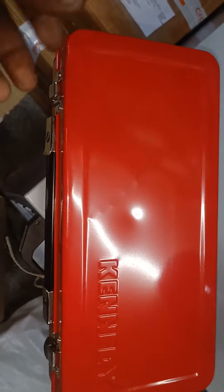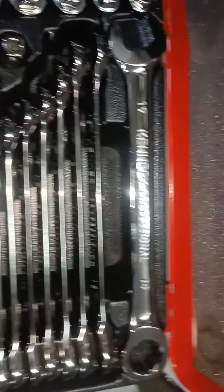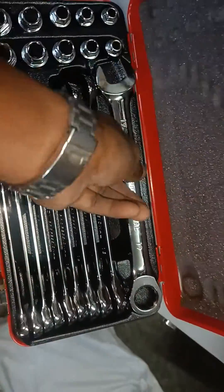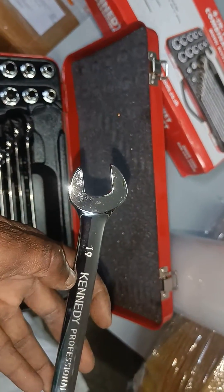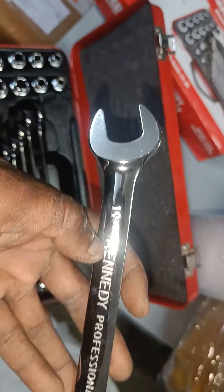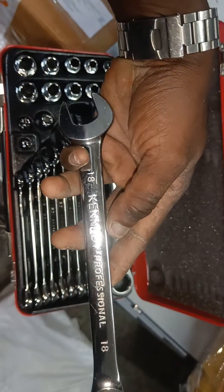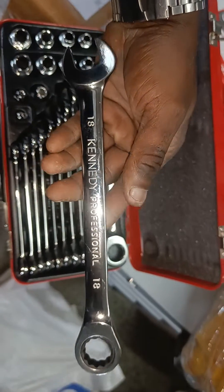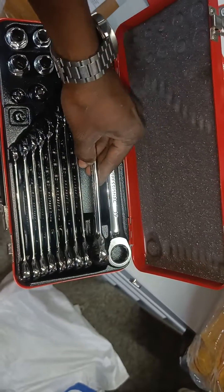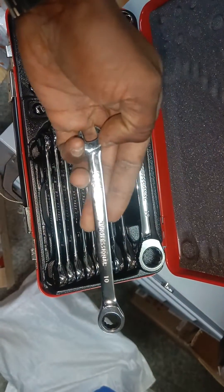Hi, this is Paul. I'm going to show you the Kennedy brand tools kit. Look at this spanner — 19mm, ratchet type, this is the side. Look at this chromium — wow, it's very nice. 18mm from Kennedy Professional — look at the shining, it's very amazing. Look at this 10mm to 19mm. You can see this clockwise. You can also see this Stanley sensor type.